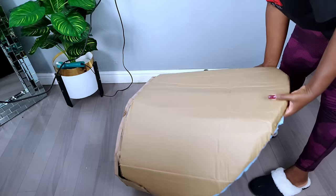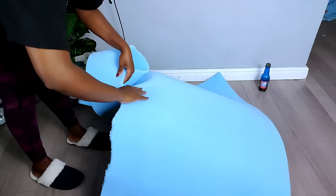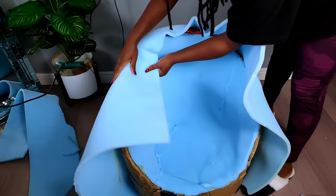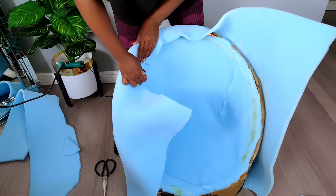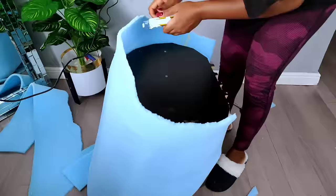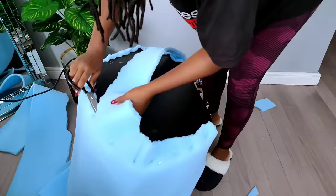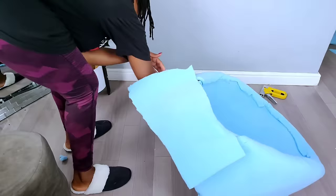I did the same thing on the back of my accent chair — applied contact glue, gave it some time, placed the foam, and then trimmed off the excess. On the lower part, I used a staple gun to secure the excess foam all around and then cut off the remaining excess with scissors. I did the same on the front part, adding contact glue and foam to cover it.